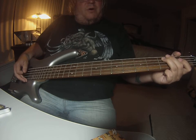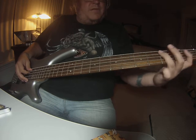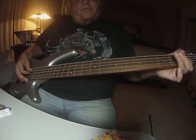Then there's a little pause, and then you're going to do this riff, which is just toggling between those two notes: 3rd fret on the E string, 1st fret on the A string.